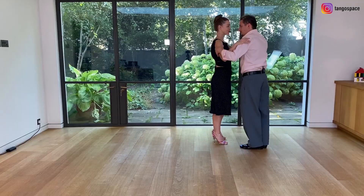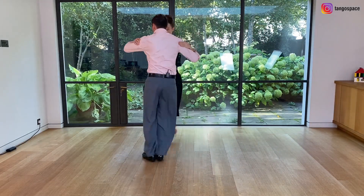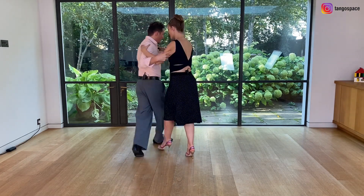Now we show you from another angle: side step, Americana, pivot, change weight and then we are going to the contra giro.